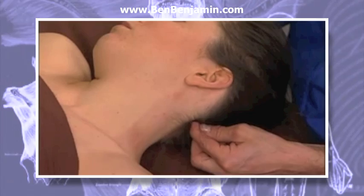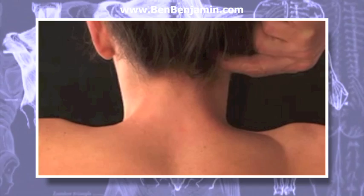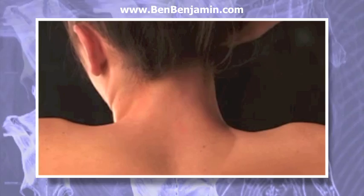To apply a pressure circle, do not move over the skin — or in this case, the hair. You'll be making a small circle with light to mild pressure at first, moving along the base of the occiput to loosen up and relax the suboccipital muscles.